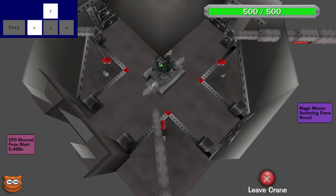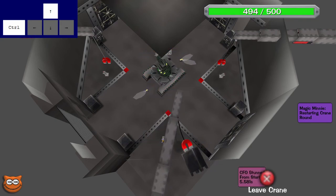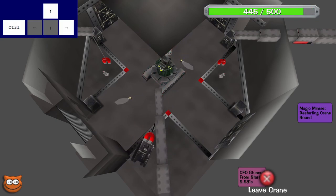To finish this off, I'm just going to run this clip back one more time in full speed and then show you guys the safe rush at each crane position.